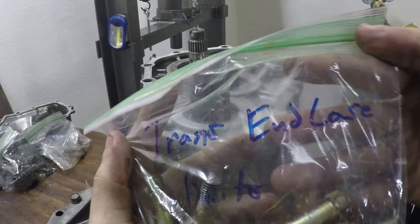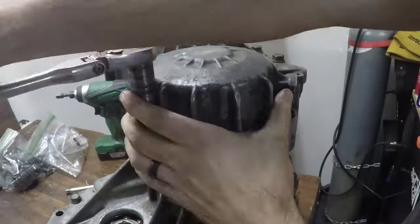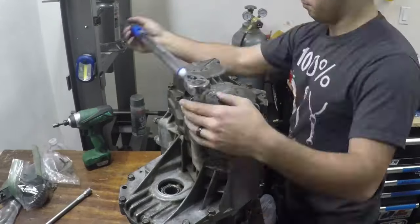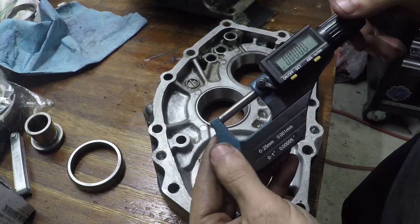Now we're putting on our end case. We already have our solder in place and we're going to torque everything down to spec. We're going to let this sit for a couple hours — 15 minutes is usually okay if it's a warm area, maybe overnight if you're lazy — and then you have to take it all back apart and use a micrometer to measure the solder.